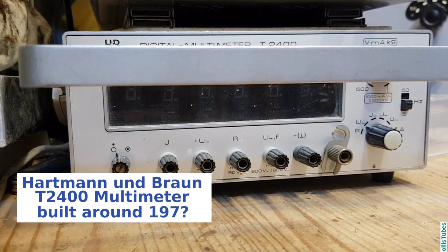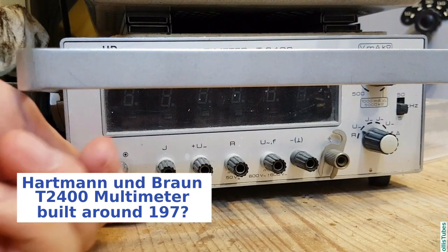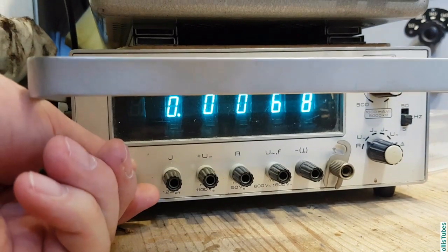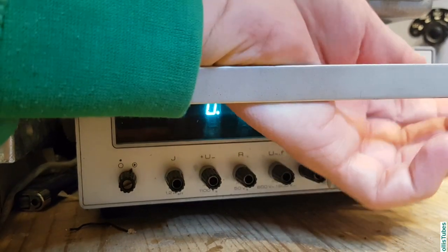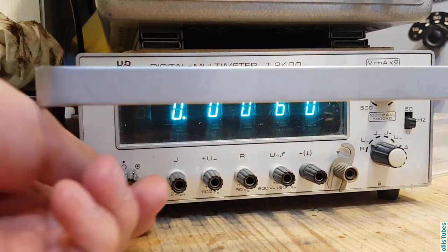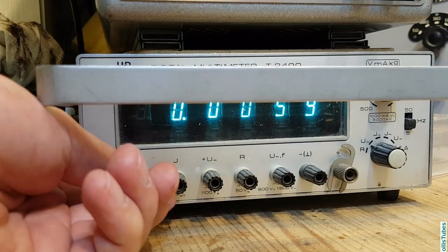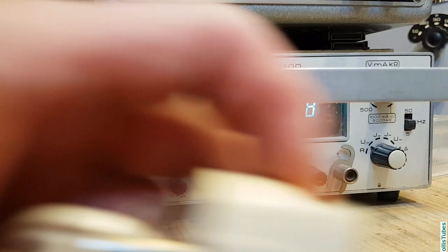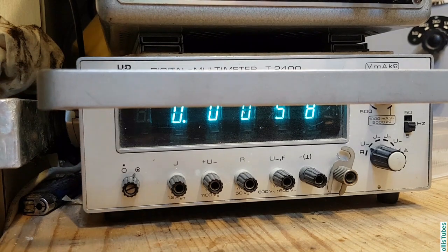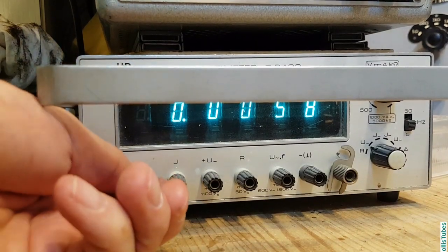I call this the 'clickety-clucky multimeter' because it's an autorange multimeter with relay logic inside — you will hear the relays clicking when it ranges. It's also working very fine. At one time the across-the-line capacitor — some people call it the death cap — just failed and blew up. But that was all. I just removed it and it's been working since then.